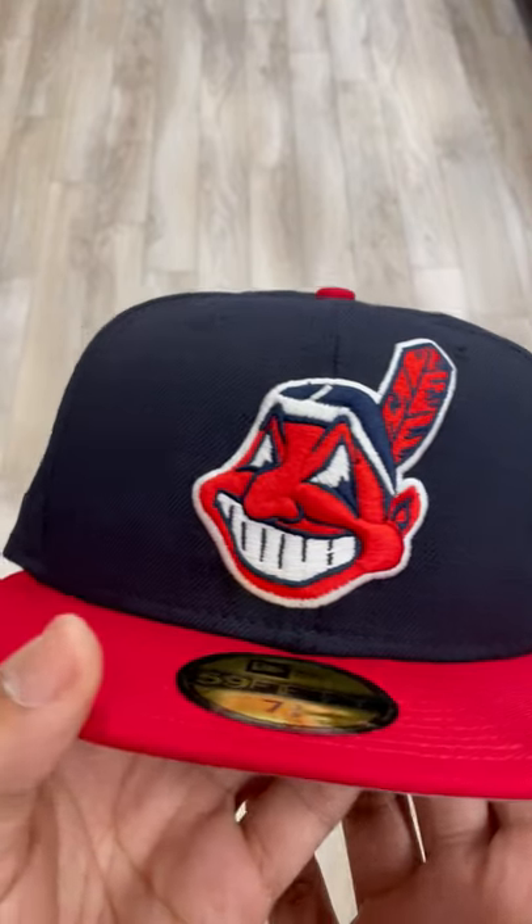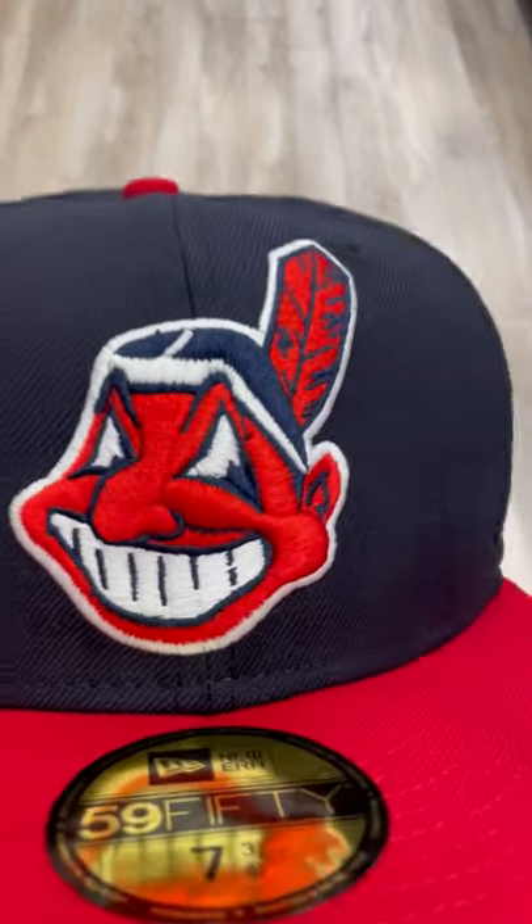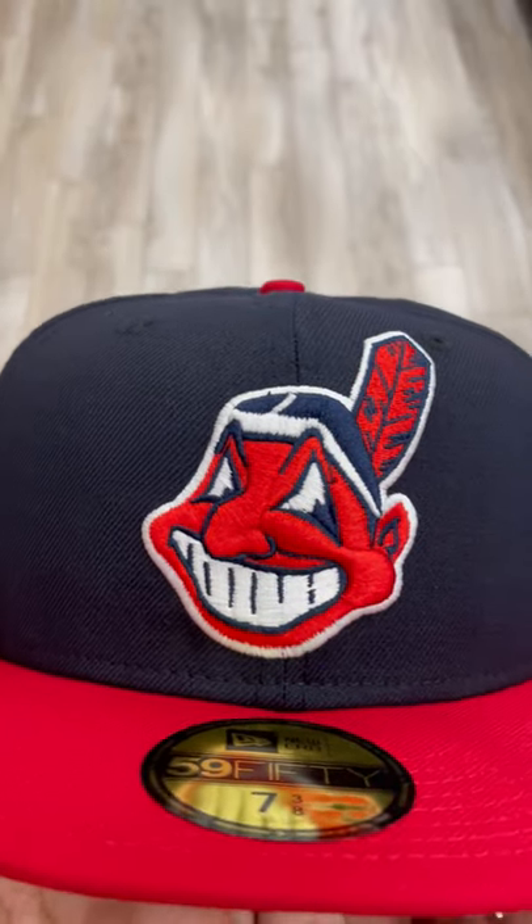What is going on guys? It is your boy Charlie from Ecap City. Today I got a very, very, very fire fitted for y'all.